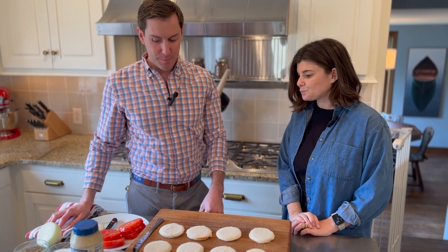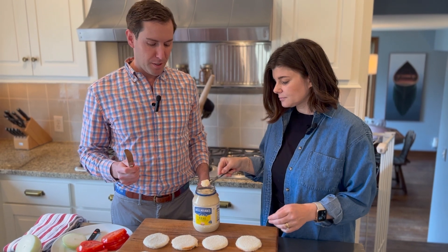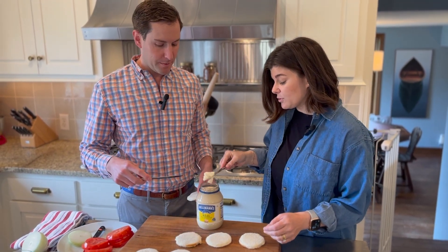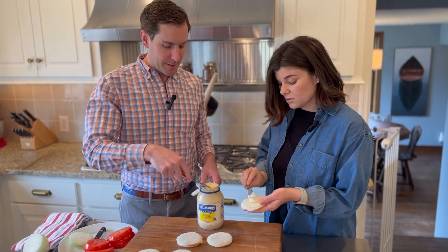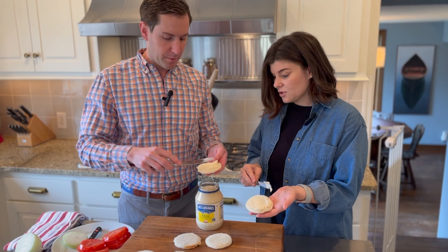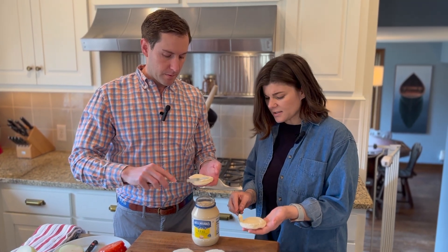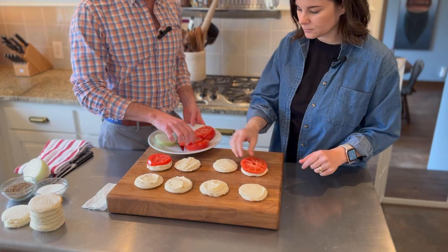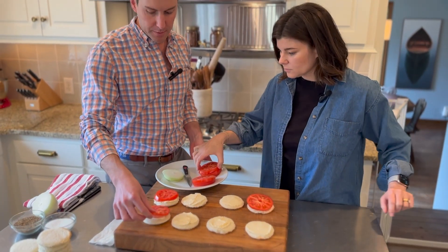The next step is putting mayo on this. I do a little more than that — kind of like a tablespoon, maybe not quite that much. You can always gauge it and scrape a little bit off. I just do one side. Then we're just going to put the tomatoes on top of the bread — sometimes they overlap a little bit, but that's okay.